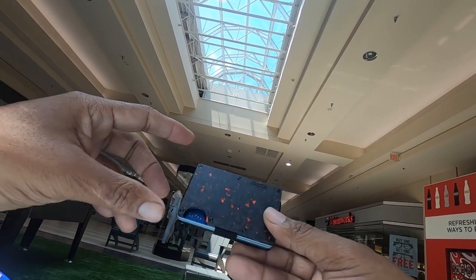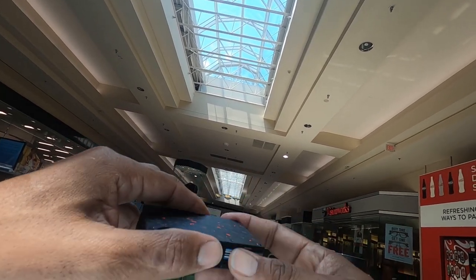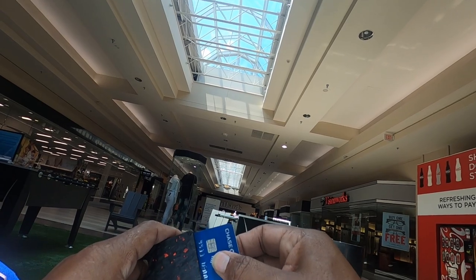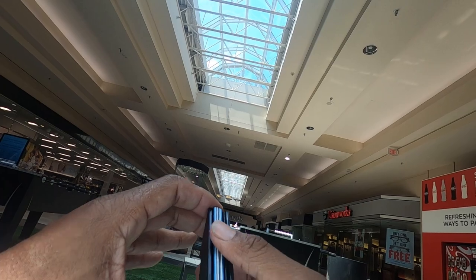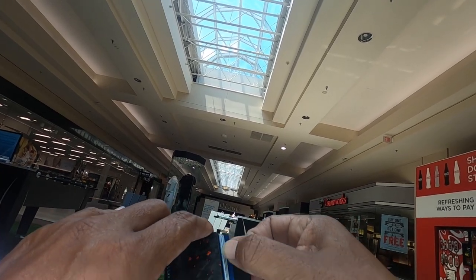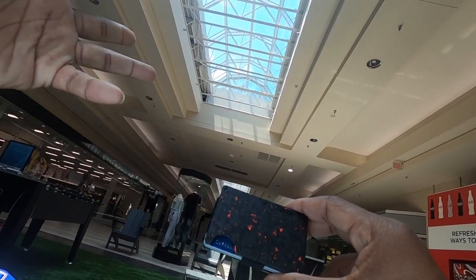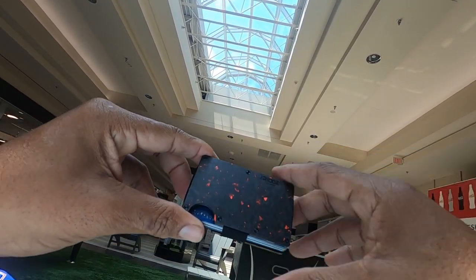It's called the Ridge wallet but in actuality it is a card holder. You can put your money on the back and slide your cards in, which is real nice and tight. You can put your driver's license in here, and of course I have what is called the tracker. I'm not going to go into detail about the tracker because I already covered that in the previous video — this is just a quick video for you guys.